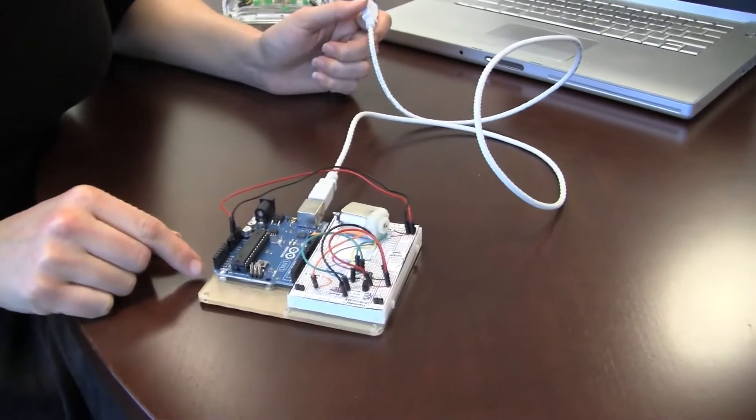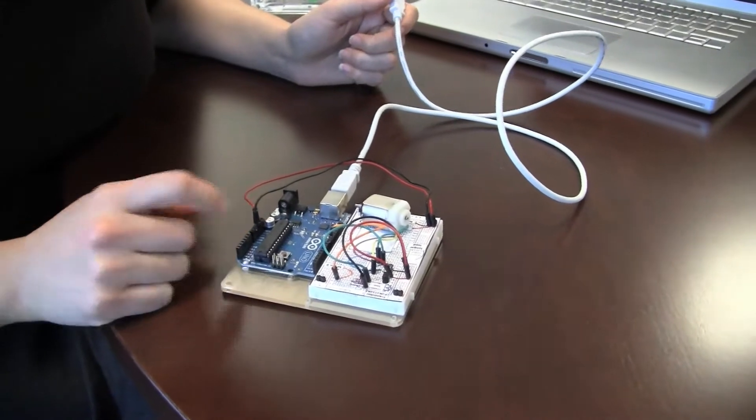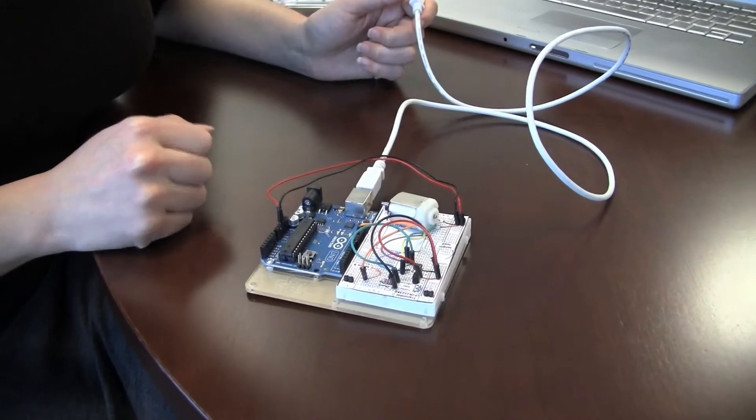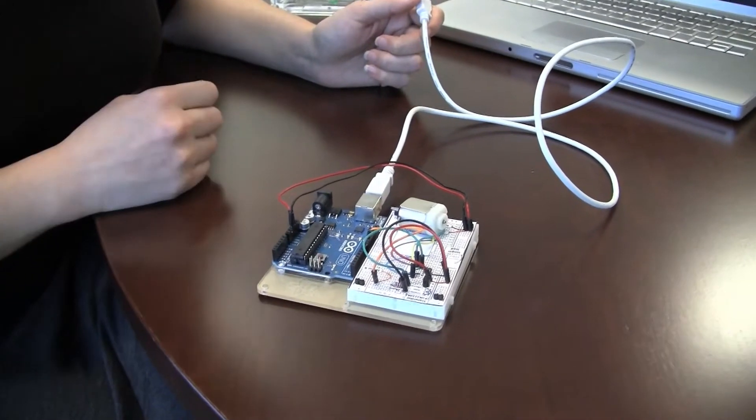They still manufacture official versions of it. This is one of them — it's called the Arduino Uno. Its core is this microcontroller right here, which is really doing most of the heavy lifting. It's what allows me to program it.